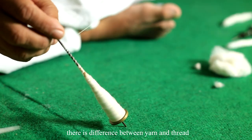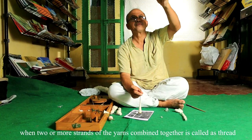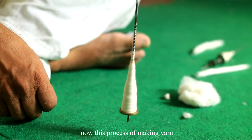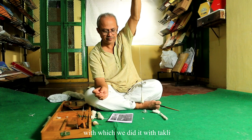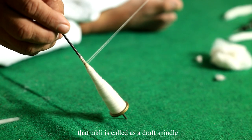There is a difference between yarn and thread. When two or more strands of yarn are plied together, that is called a thread. This process of making yarn which we did with the Takli — the Takli is called a drop spindle.